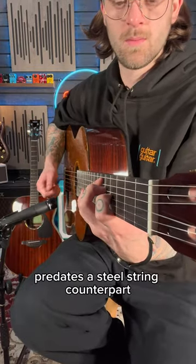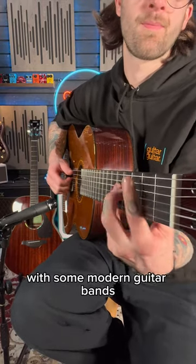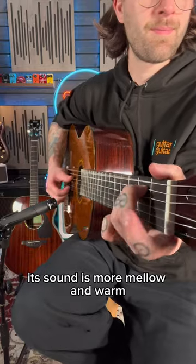A nylon string acoustic predates its steel-string counterpart and is more associated with classical music, but has become more popular with some modern guitar bands. Its sound is more mellow and warm.